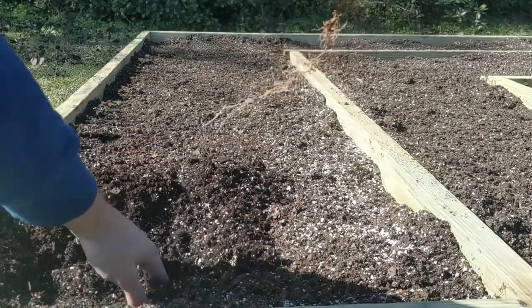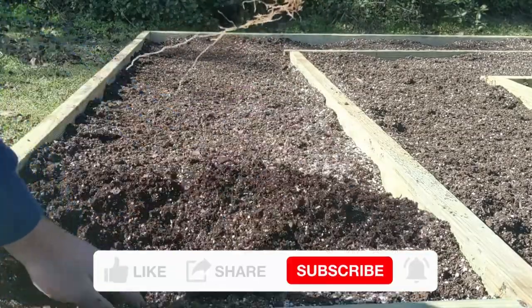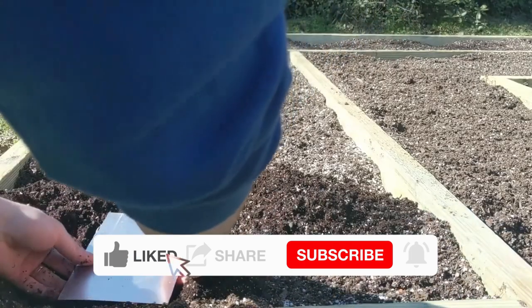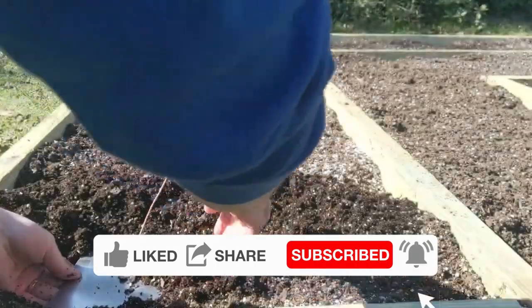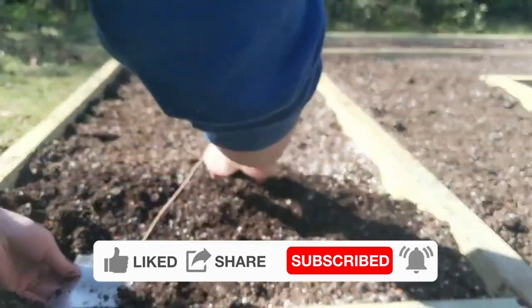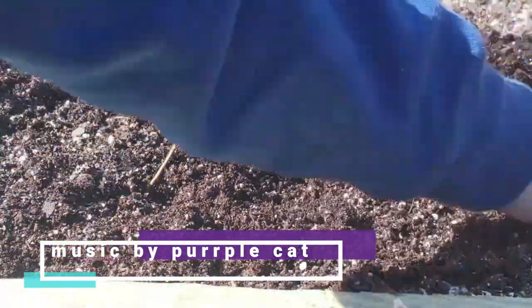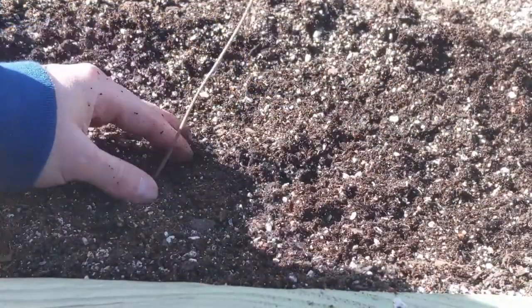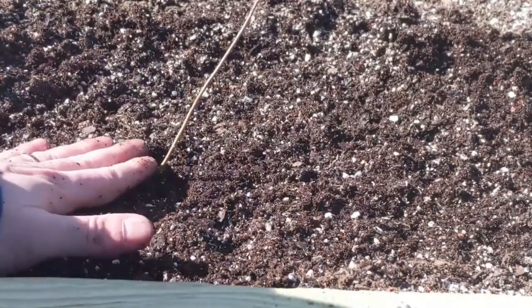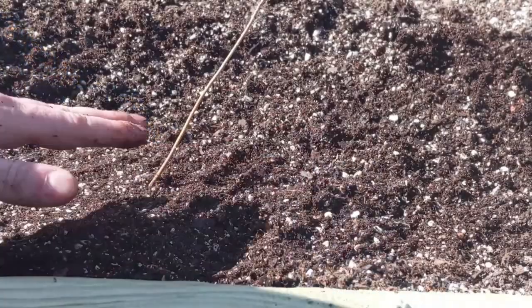A few days ago I mentioned doing a bit of a comparison between in-ground growing with native soil and growing trees in prepared beds. I had some time today so I did a little filming and I want to show you how much of a difference good soil and consistent watering can make. I also ended up showing a couple of trees that I'm super excited to work. My soil recipe is in here somewhere too.